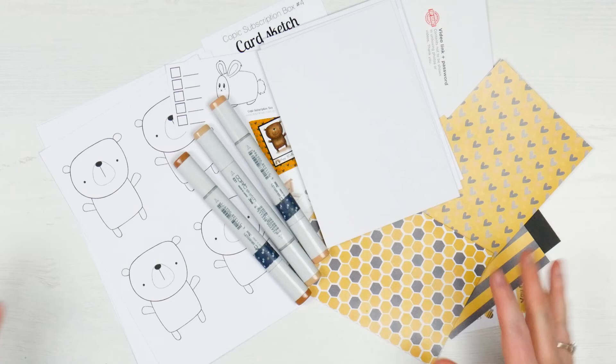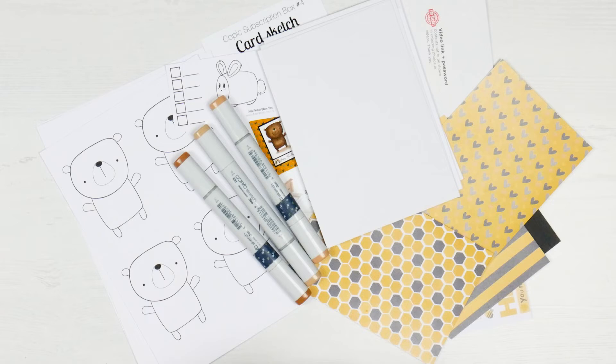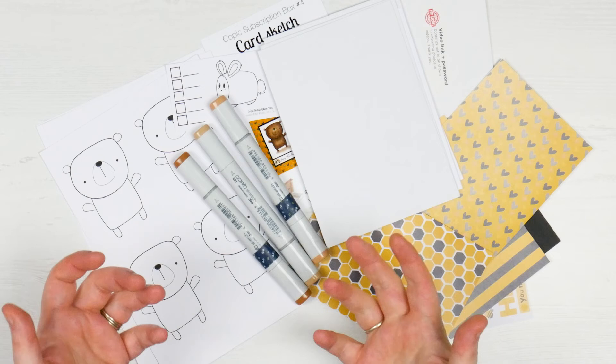If you are interested, for more information about the Copic sub box I will link the whole thing down below. For the kit itself without the markers it's a really reasonable price, and then obviously when you add the markers in it comes up a little bit, but still to get three Copics in the pack is a really good deal. So like I said, I'll leave that all down below.